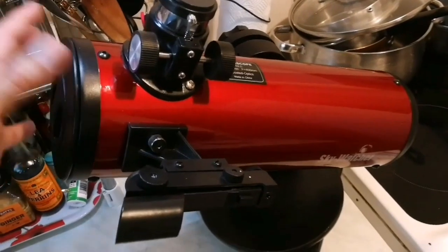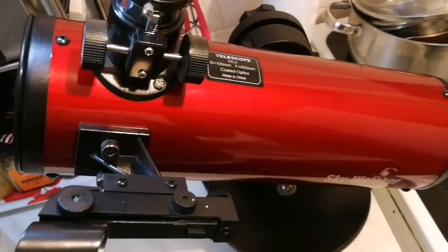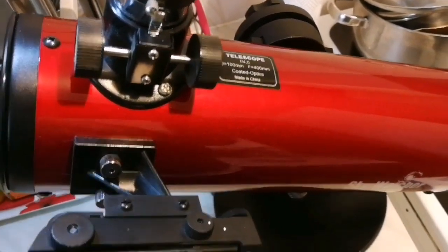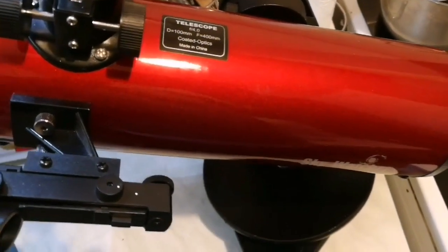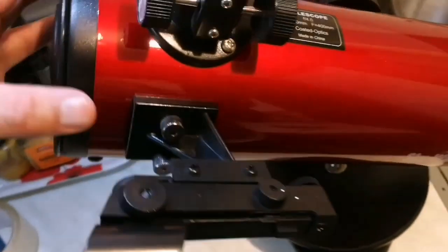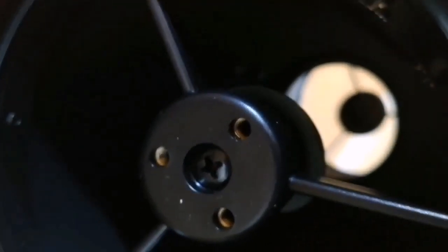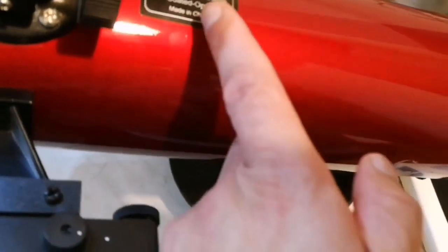You have bought a lovely, beautiful Sky Watcher Heritage 100 millimeter telescope — beautiful colors. I wish they had this color for the refractors, something golden, but anyway it's a very beautiful telescope. It's a much better telescope than whatever I could have had when I was a kid, and it has a very good mirror. The image you get with this is quite sharp.